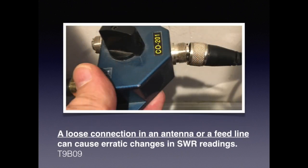As illustrated by this photo, open connections are actually a bigger cause of problems than short circuits in electronics. For the exam, you need to know that a loose connection in an antenna or feed line can cause erratic changes in SWR readings.